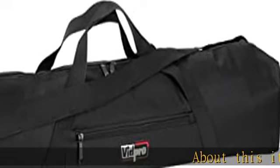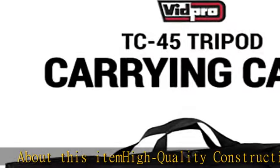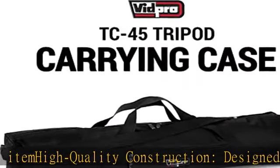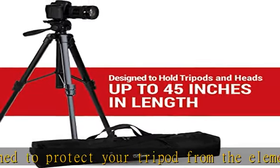Quality construction: designed to protect your tripod from the elements and allow you to carry it with ease, the Vidpro TC45 tripod carrying case is crafted using heavy-duty Cordura webbed nylon to supply long-term, reliable use.